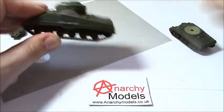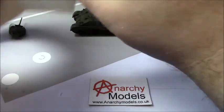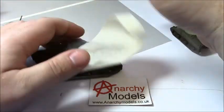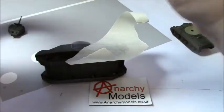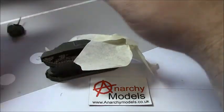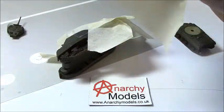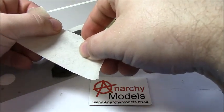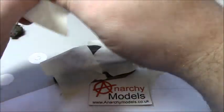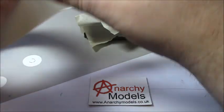Now we just need to mask around the rest of the vehicle to make sure we don't get insignia paint over the rest of the tank. This is just normal masking tape. Ideally you'll do both sides of the vehicle at the same time, but I'm just going to do this one to start with. I'm going to do the same on the 15mm turret.